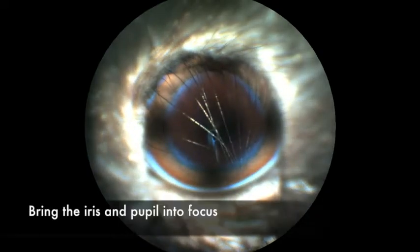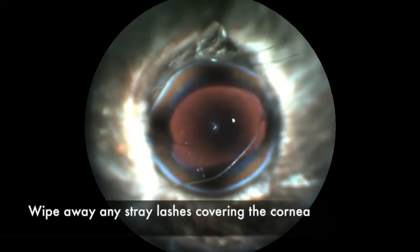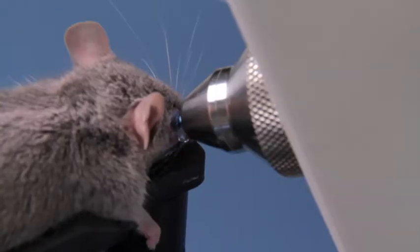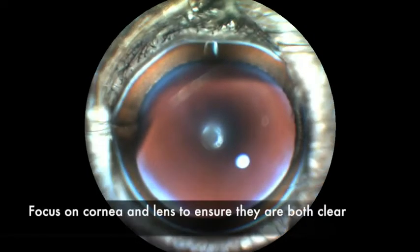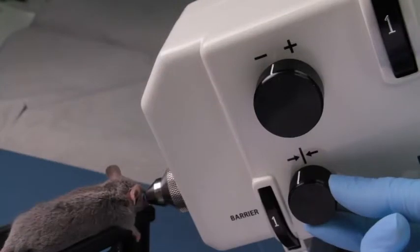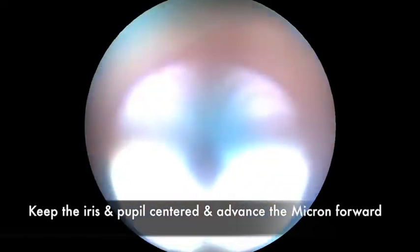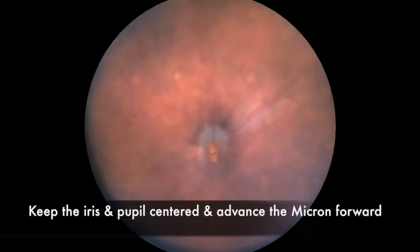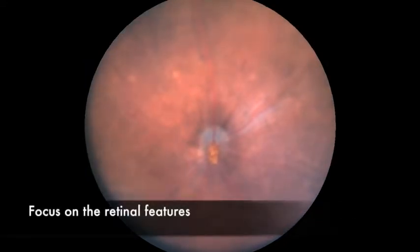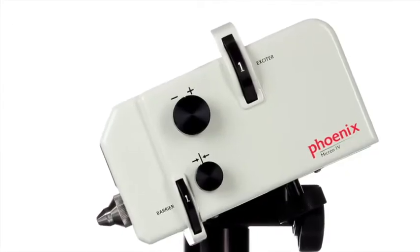Adjust your focus on the iris of the eye. Wipe away any stray eyelashes covering the cornea. As you advance the camera closer, continue to focus and check that the cornea and the lens are both clear. You'll see the red reflex of the retina in the pupillary space. With the eye centered in view, slowly move the camera forward to couple with the gel and the cornea. Adjust focus and illumination to optimize details of the retinal features. Capture still images or video from your Micron system.